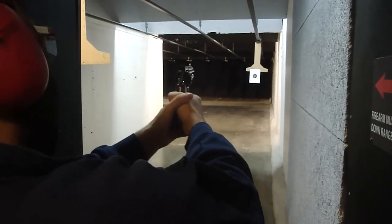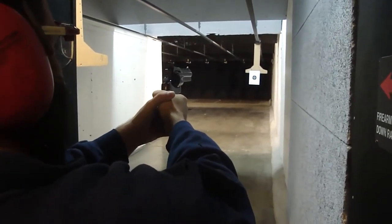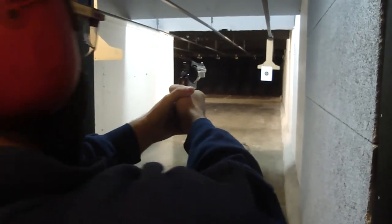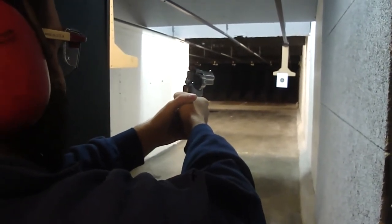Always keep the muzzle pointed downrange. I think we got rear sights here. This is the first time firing a .44 Magnum. Here goes nothing.